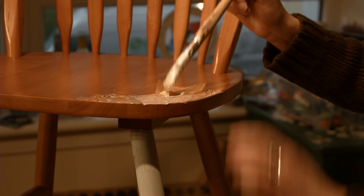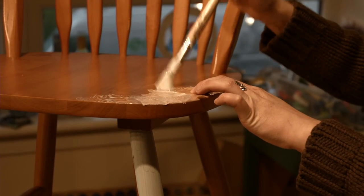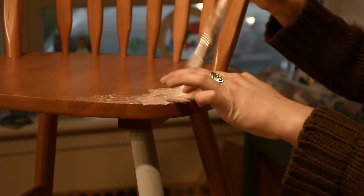Applying PVA on top makes sure it sticks down, and if you overlay tissue paper pieces on top of each other they stick together. It also acts as a varnish afterwards, so make sure you do that stage.